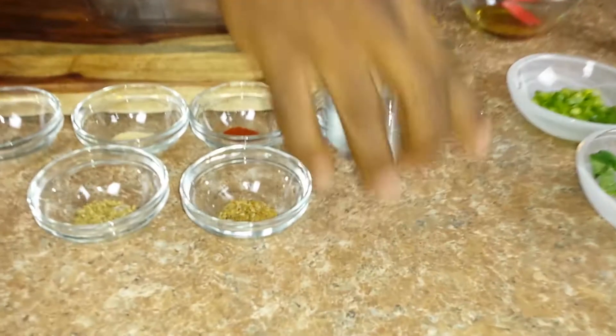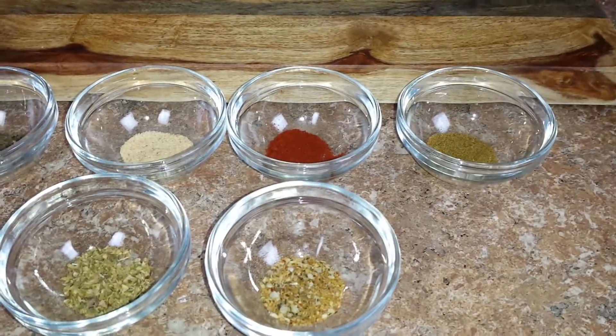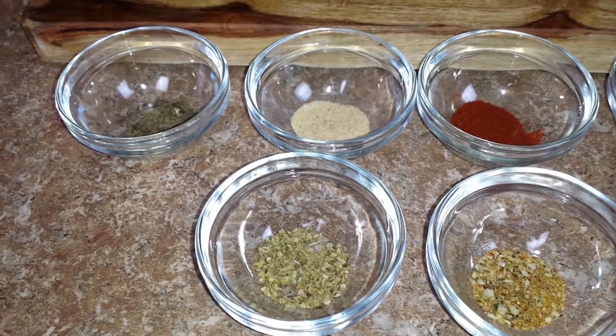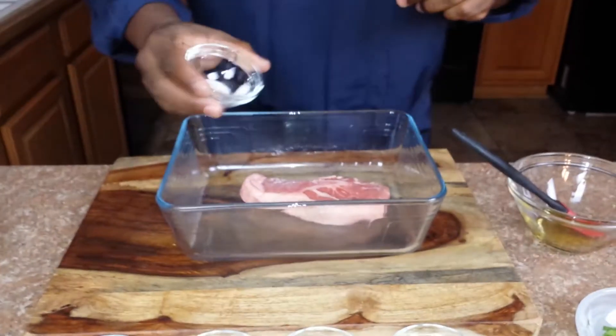But let's focus on the lamb chop. Here's my seasons: got a little salt, a little cumin, a little Cuban seasoning, a little smoked paprika, a little garlic, a little parsley flakes — just a little bit of anything and everything. Because we're about to hook this up.